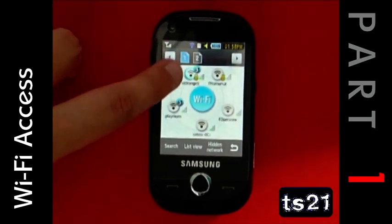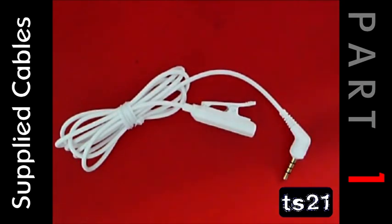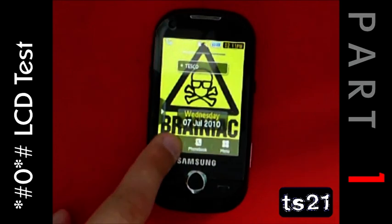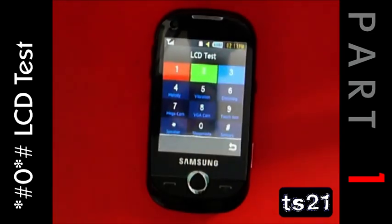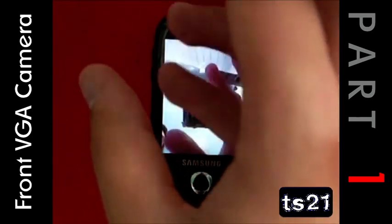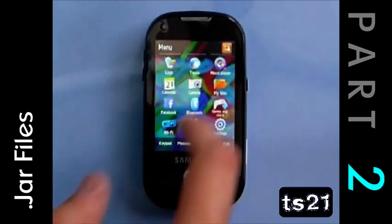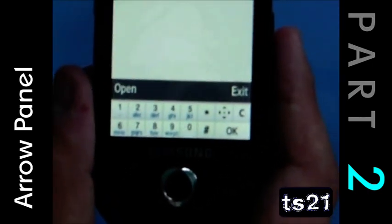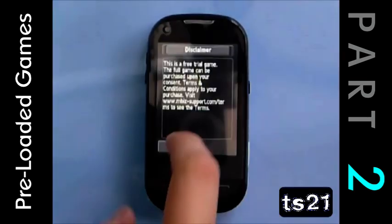The phone has good, fast Wi-Fi access. It comes with in-ear headphones and an extension lead. Typing star-hash-zero-star-hash brings up the LCD test, including an option to view the front VGA camera. The phone supports Java files, although the arrow panel can get in the way. There are pre-loaded games on the phone, but it costs to unlock them.